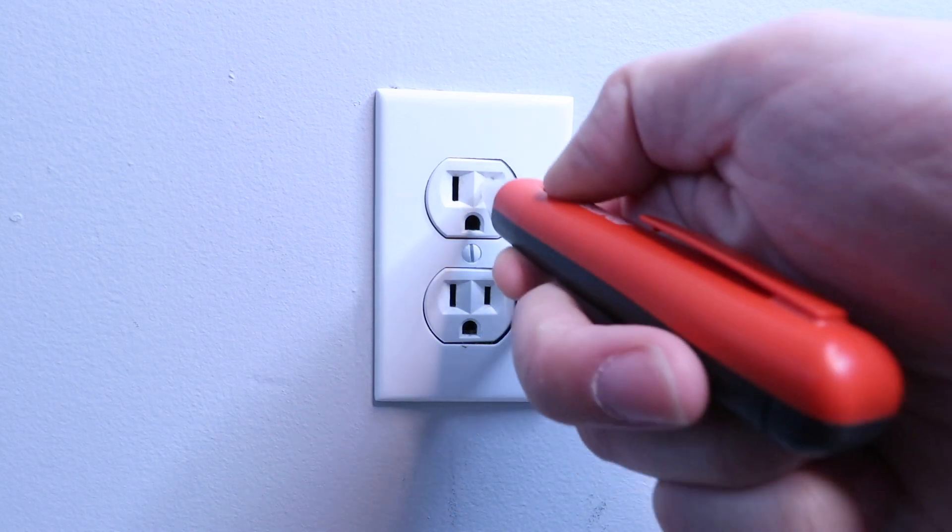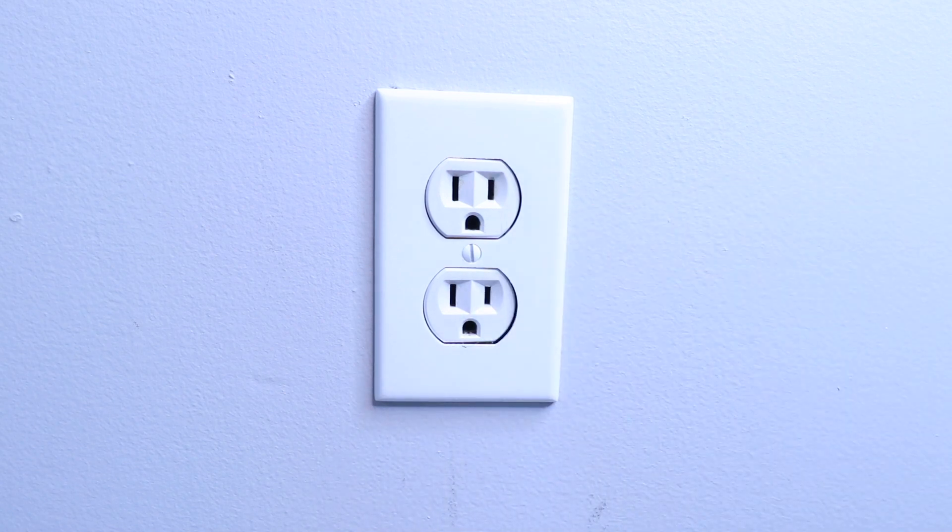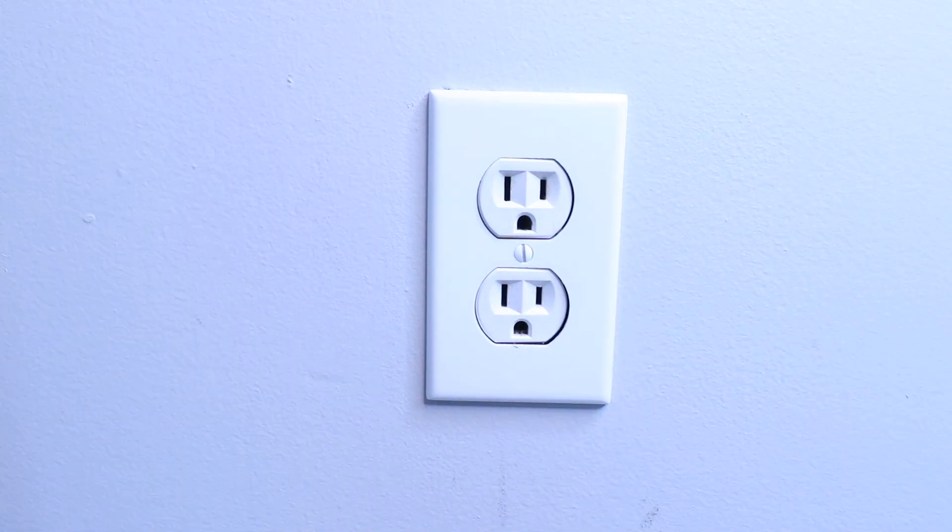I like to use non-contact voltage meters to confirm that there's no longer power, but you can also use a multimeter. We've confirmed the power is off by plugging something in and using the non-contact voltage meter to make sure it's safe. The most important thing is you want to make sure the power is off before you start working on it.